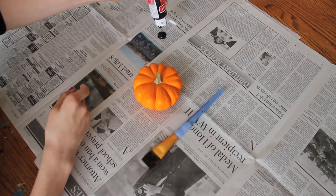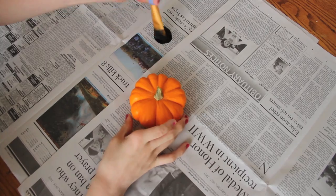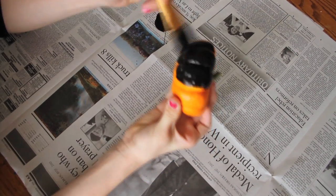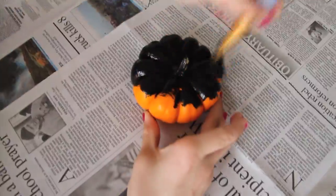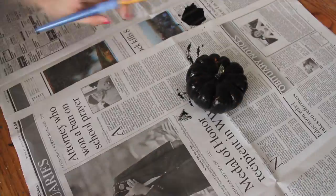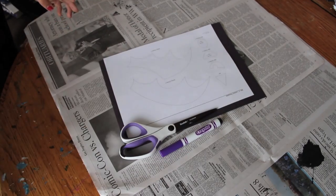You'll also need some black paint, a paintbrush, and some normal size popsicle sticks. I started by laying some newspaper down so I don't paint on my table, then I put a bunch of paint onto the newspaper and painted the whole pumpkin black. You may need to do two coats because the pumpkin is orange and may show through.